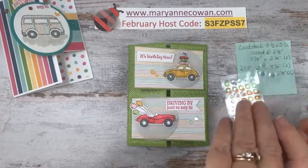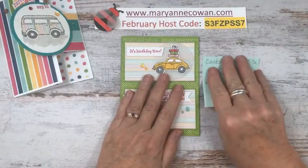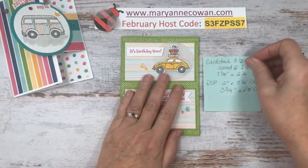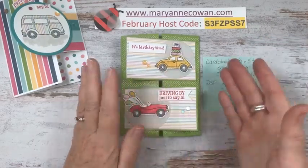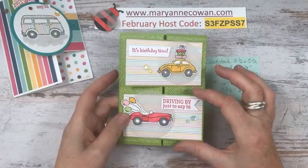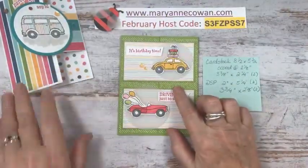So here are the measurements for this card, just in case I don't get it up right away. It's very simple — it's really just a center fold, and then you just add these two little flaps. I'm just going to get a little piece of white to put inside.